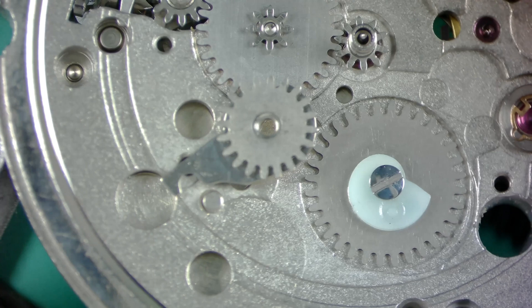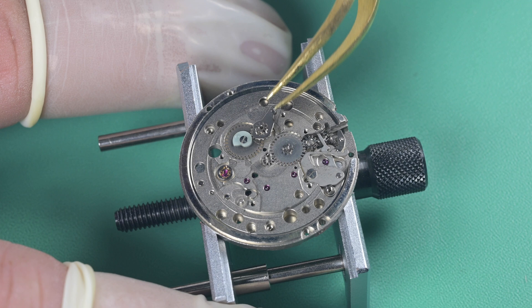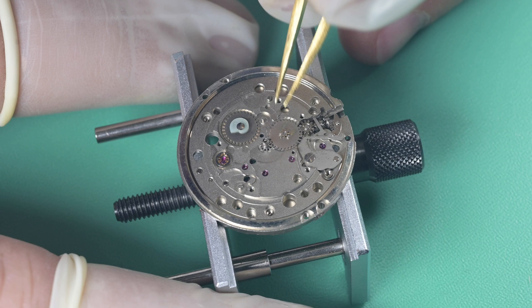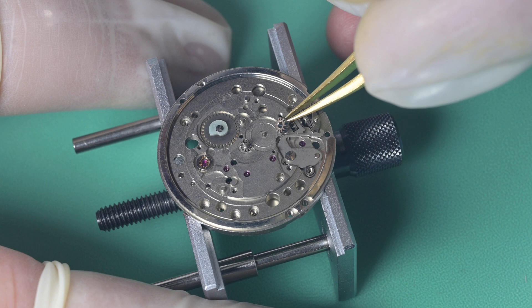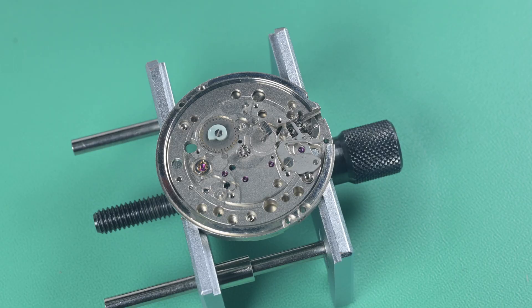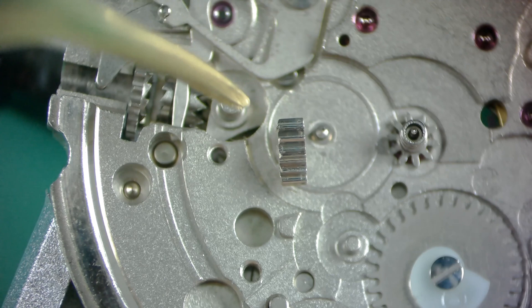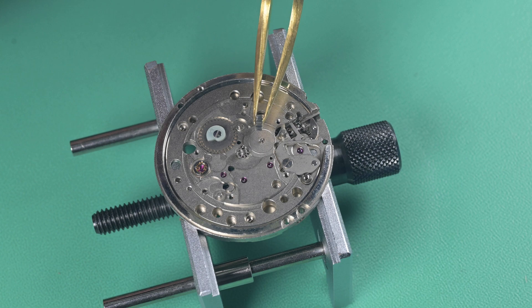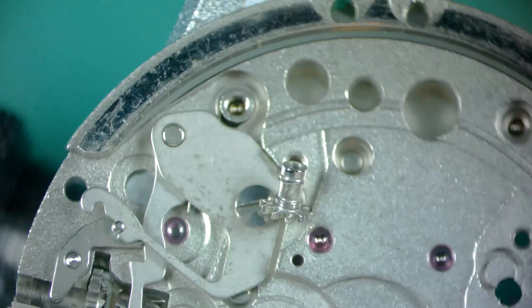This intermediate wheel goes between the calendar driving wheel and the hour wheel, connecting the calendar works to the motion works. Then we remove the minute wheel and the intermediate wheel between the keyless works and the minute wheel. I wanted to show a close-up here: notice how the left side of that gear has a radius cut to the teeth and the right side is 90 degrees. When you install those, always make sure the radius cut goes downward — that's the side the sliding clutch engages with.